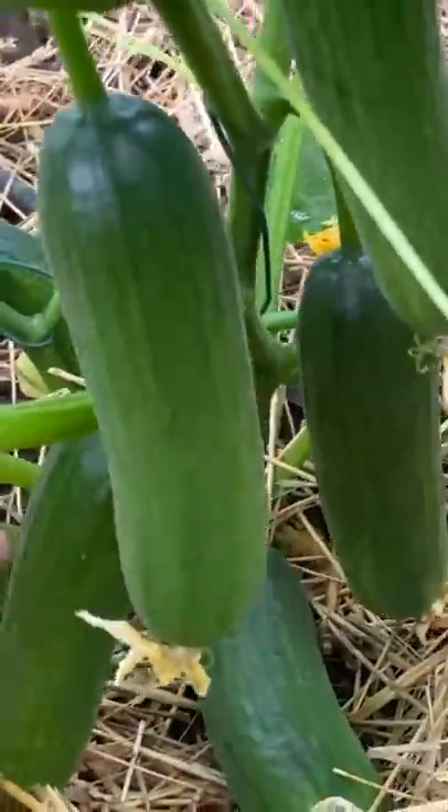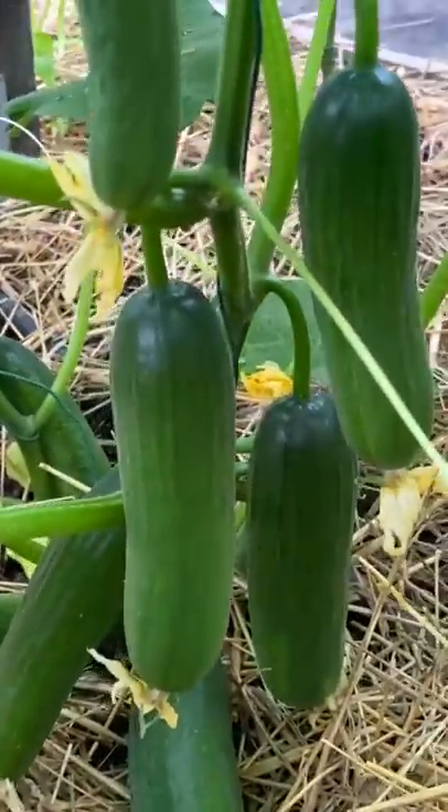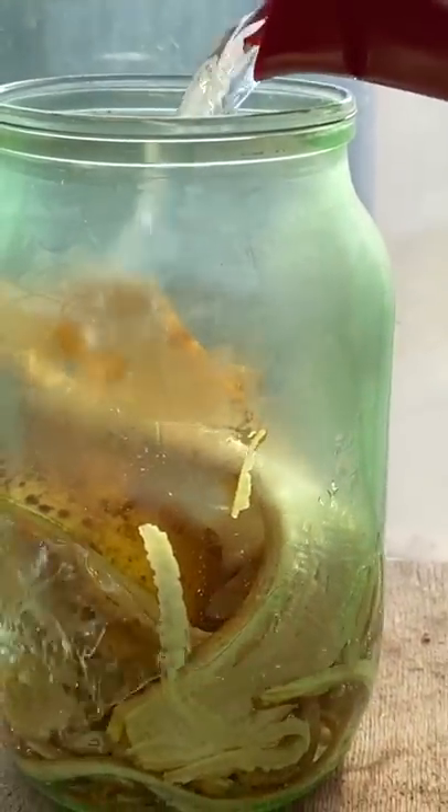A large crop of cucumbers is guaranteed to you if you apply this simple but very effective top dressing. It is made from banana peel.